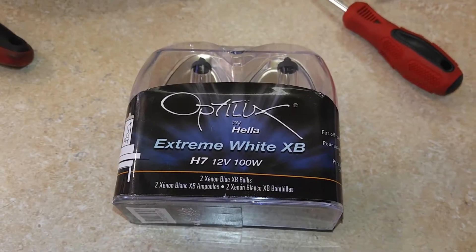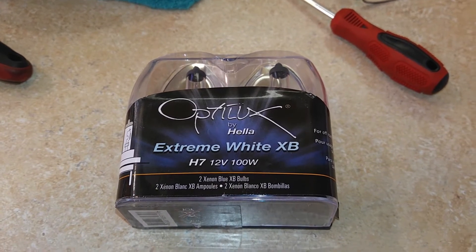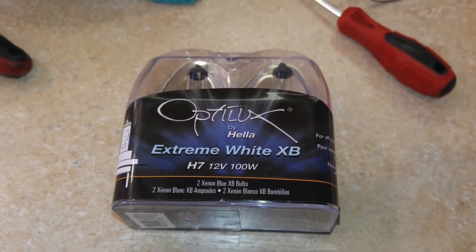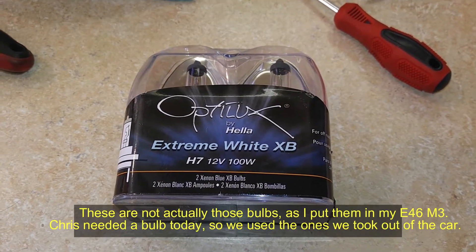These are great bulbs. They almost mimic the color of HIDs, and these happen to be 100 watt instead of 55 watt, so it makes a huge difference in your output at night.